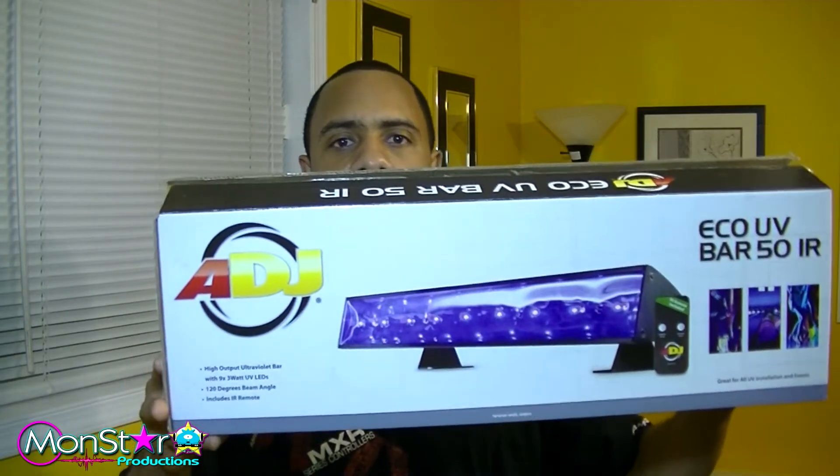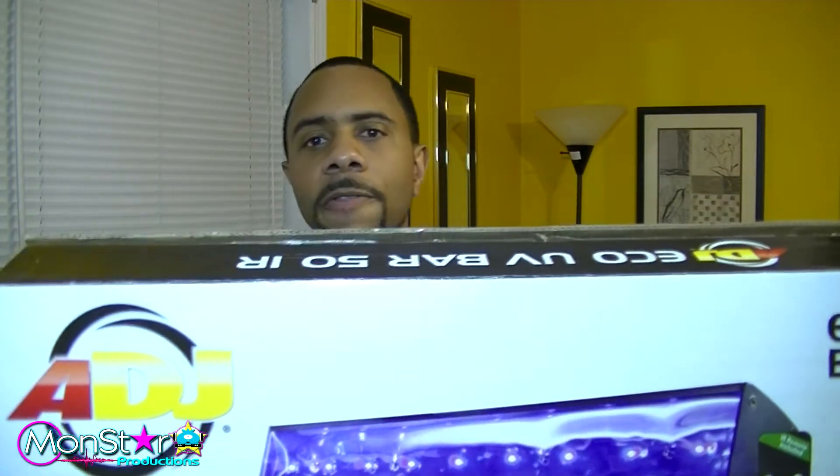What's up everybody? I haven't done a product video in a while, but I thought I might throw a quick one together for these two new lights I got. So far I got two, and Royale is going to get two more, so between both of us we have four. These are just some basic little American DJ UV lights — the Eco Bar 50 with the IRL remote. Very small.